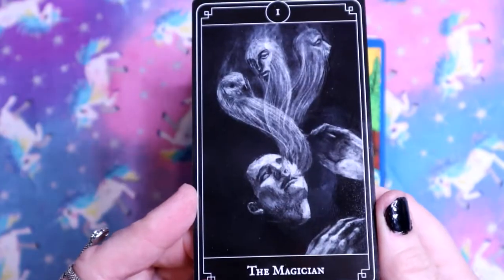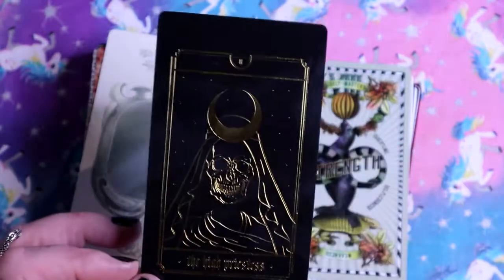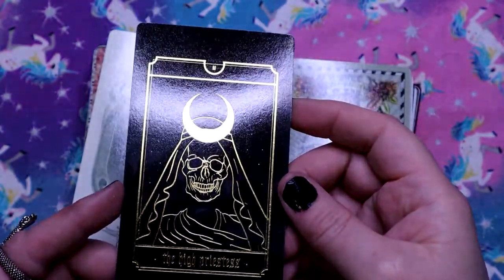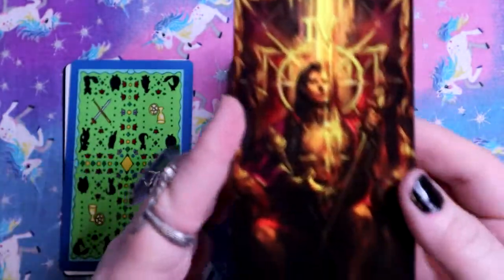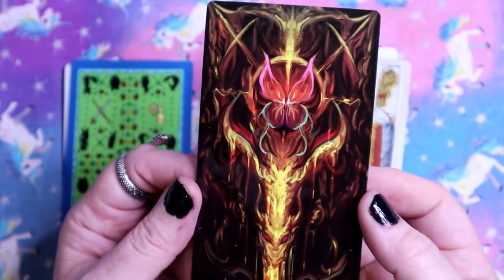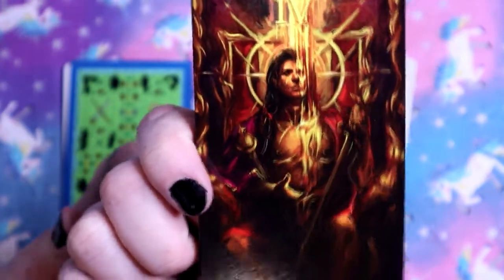The Fool. The Magician. The High Priestess - I'm trying to get the golden gilding without getting the reflection too bad from the ring light. The Empress - perfect. It's got cats on the back. The Emperor - I love that the back matches. Very emperor energy for sure.